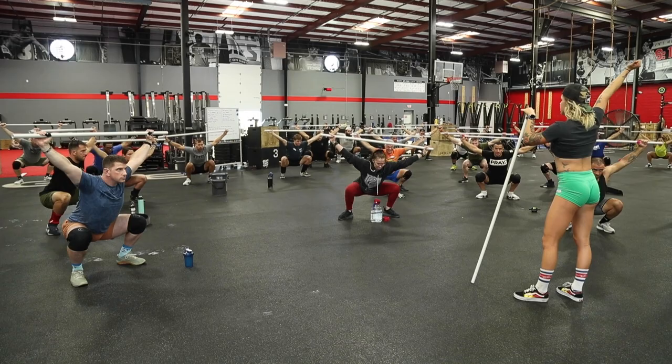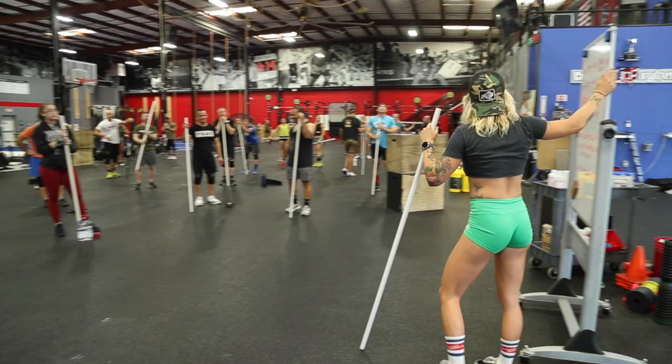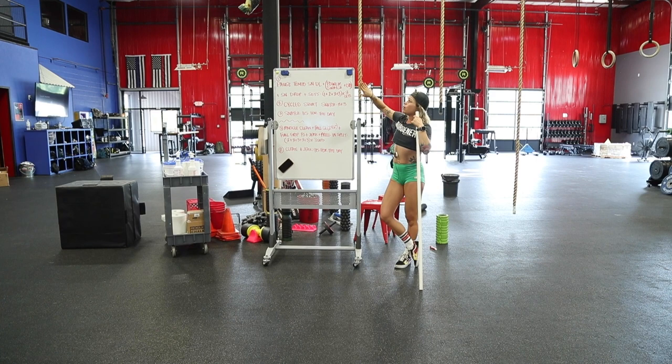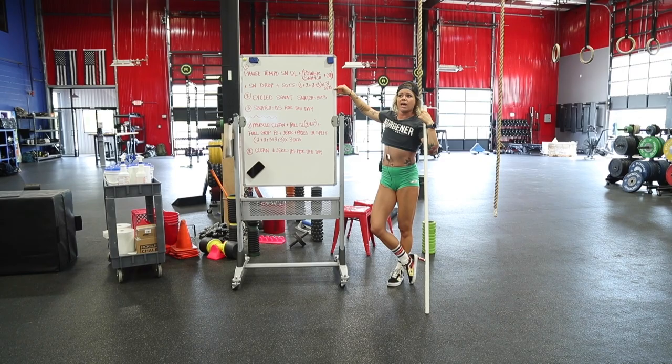Good job! You're going to grab an empty barbell and form teams of two or three — try to find people who lift around the same weight as you. This initial complex is done with very light weight. We're being mindful here, not trying to go for load. Keep it light — empty bar or 15-pound bar. You're going to do three sets of this, and then I'll explain the next portion.